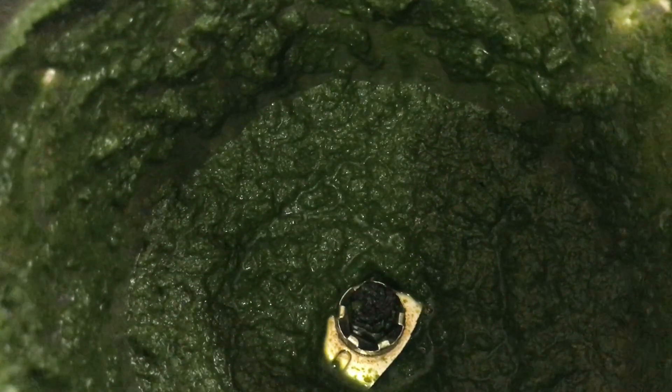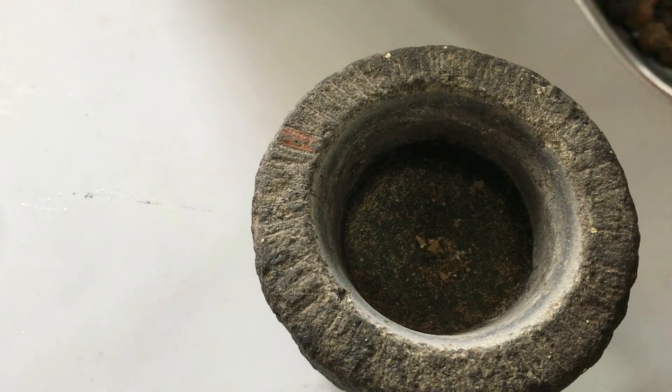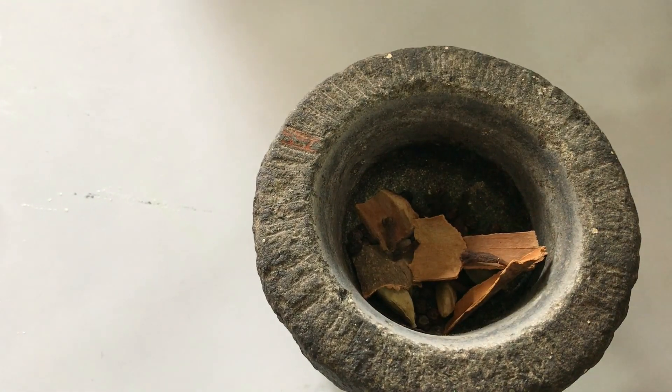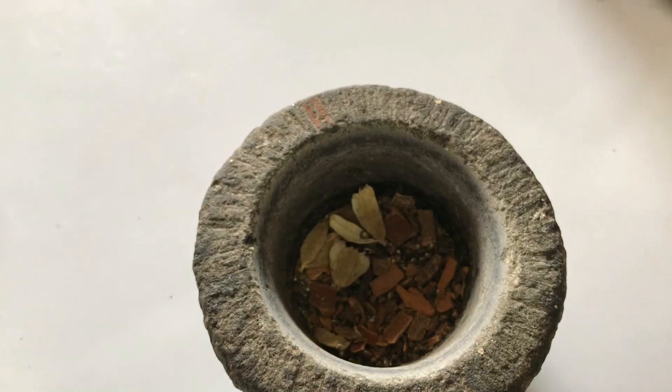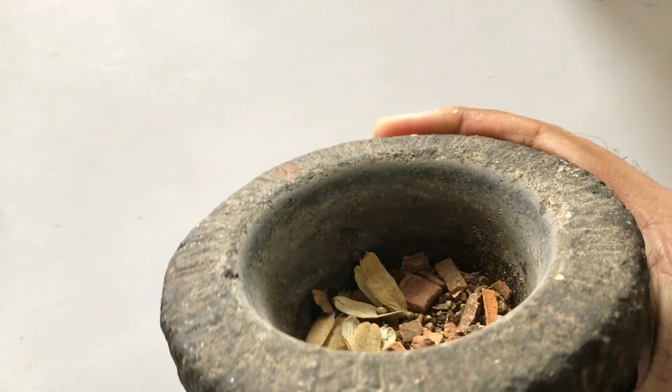As you can see the paste is nicely done. Now let's move on to the next step. We are going to pound the dry ingredients — the pepper, the cloves, the cinnamon — into a powder. You can see it is just nicely pounded, not very fine; it could be rough because we only want it for the fragrance.